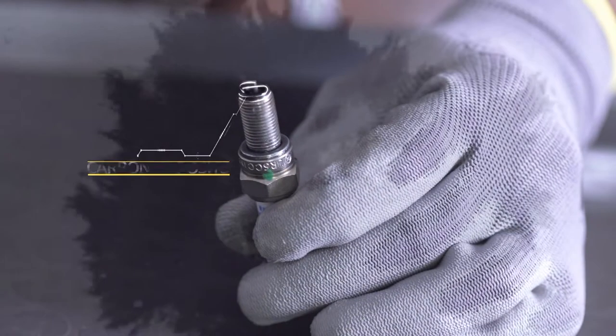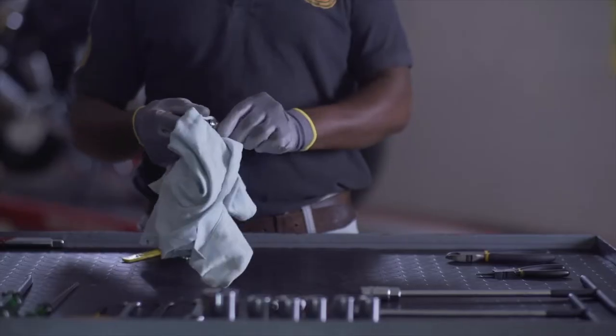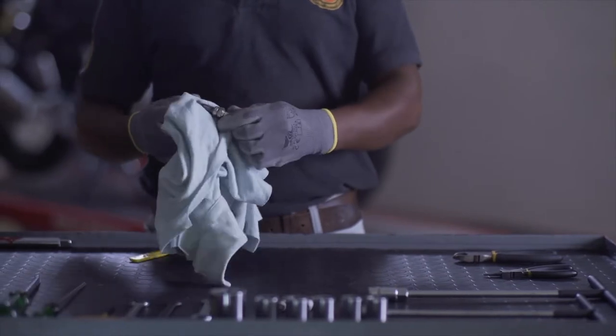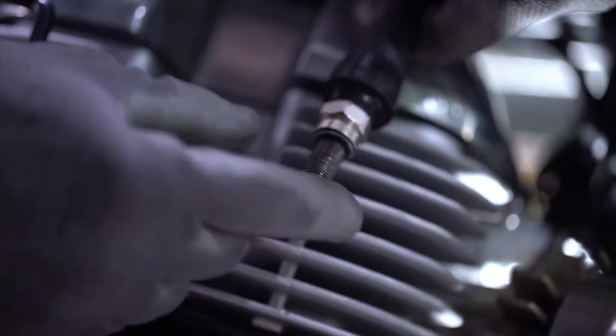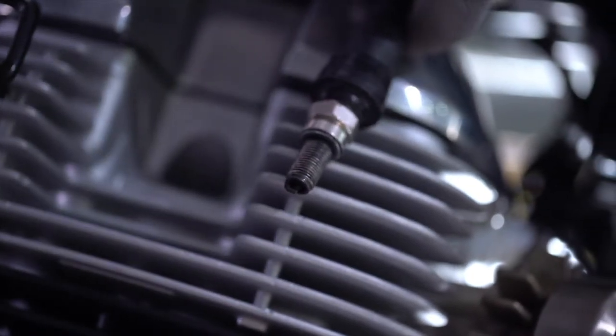Carbon deposits in the spark plug cause misfiring. Clean them off with a clean cloth. Remove the plug from the engine, leaving the suppressor cap attached. Place the tip of the spark plug against a metallic surface and press the starter button.